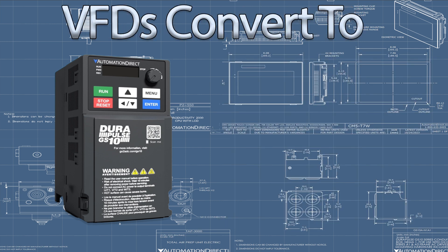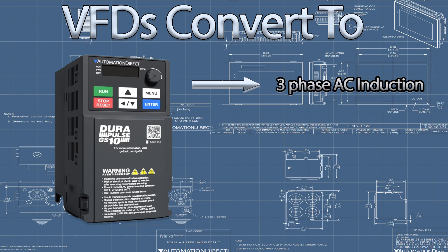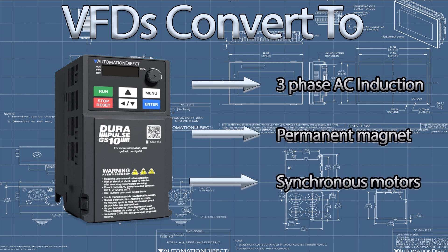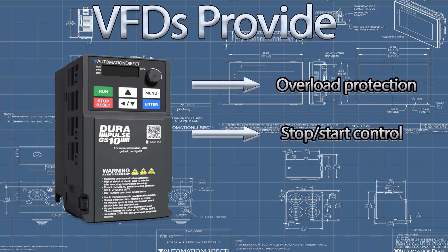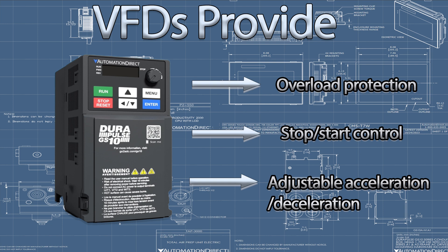A VFD controls an AC motor's speed and torque by adjusting the input frequency and voltage to three-phase AC induction, permanent magnet, or synchronous motors. They also provide overload protection, start-stop control, change of direction, and adjustable acceleration and deceleration, making them a requirement for modern motor control applications.